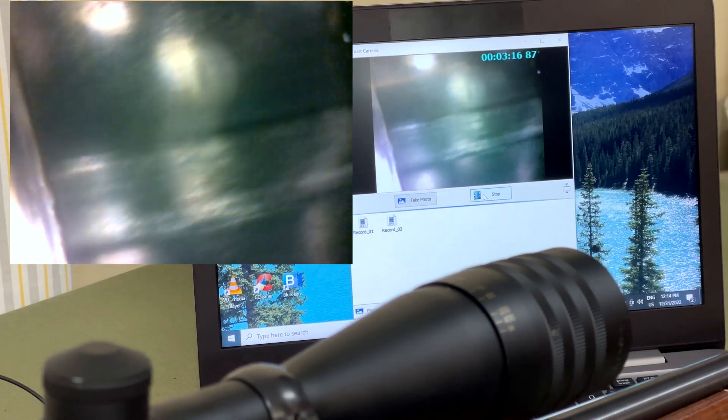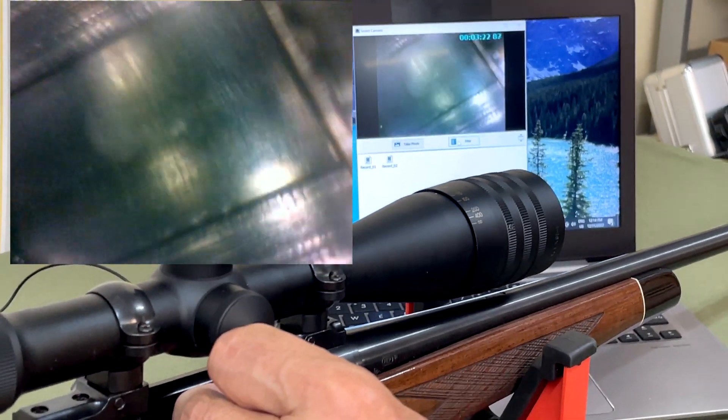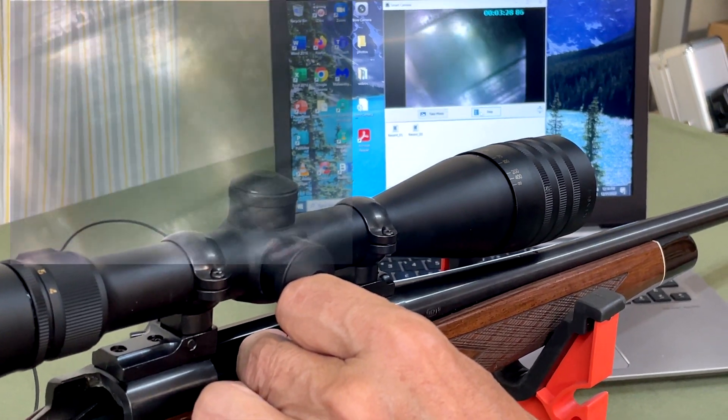So that is the inside of the barrel of a 17 Remington rifle which has seen little use. It doesn't look so good — there are a few too many things in that barrel.